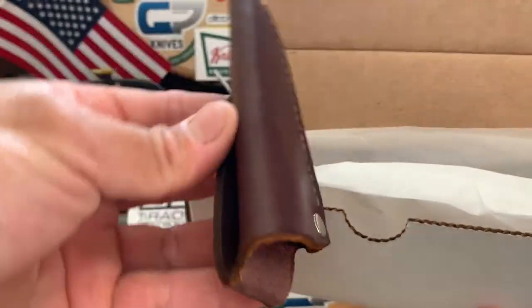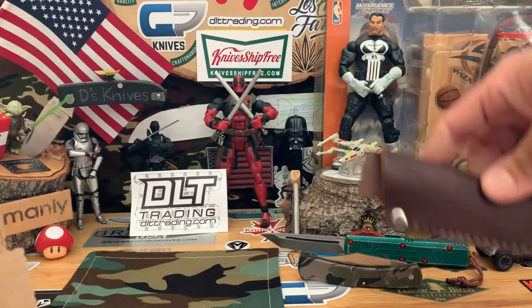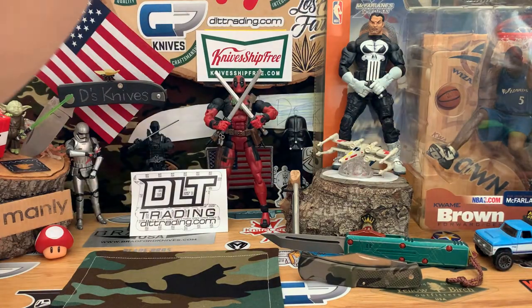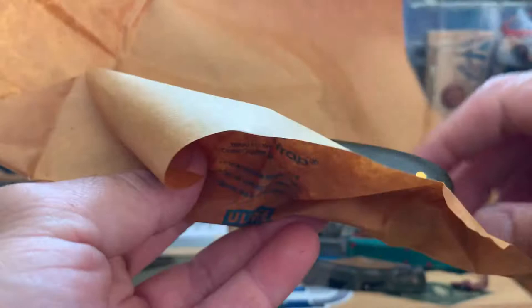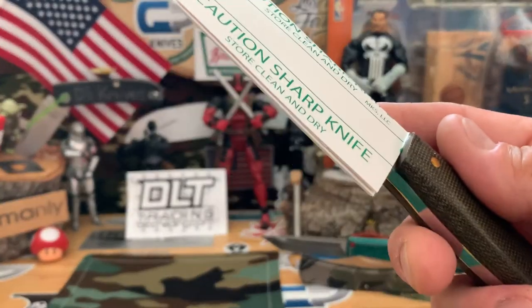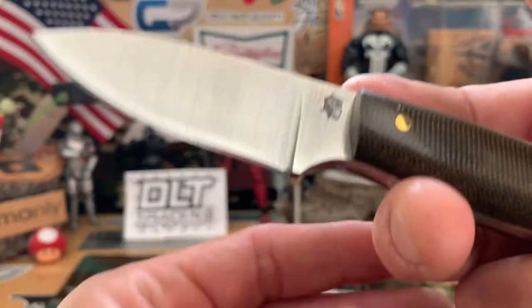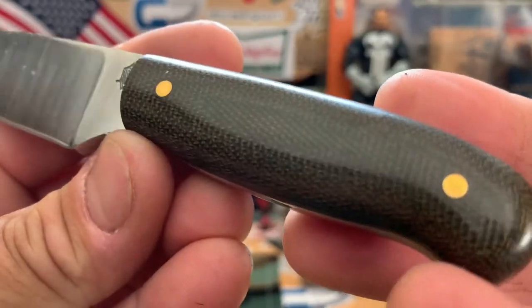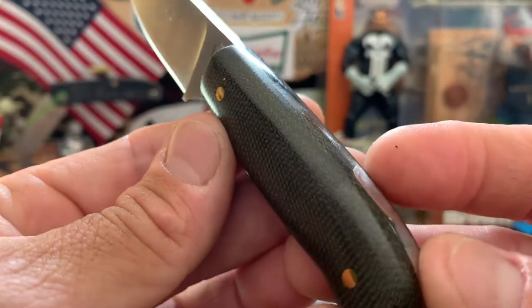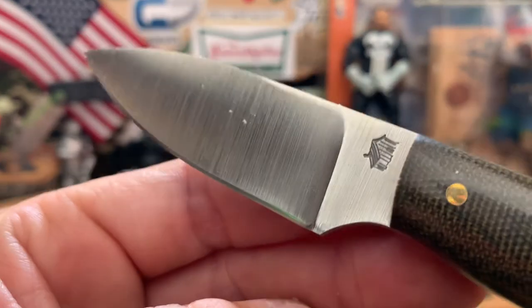As always, these LT Wright sheaths come with a nice little sheath from JRE Industries, which is really cool. Here we go — so we got the LT Wright Patriot. It is polished green micarta, super polished, with some brass pins. Got the spear point.